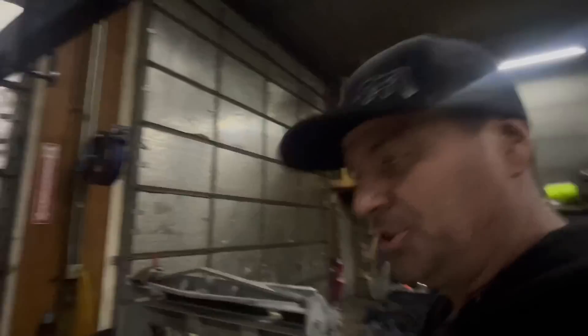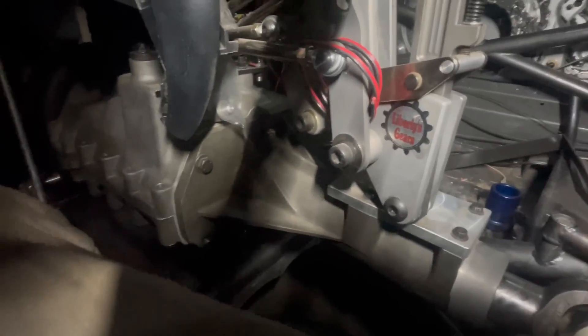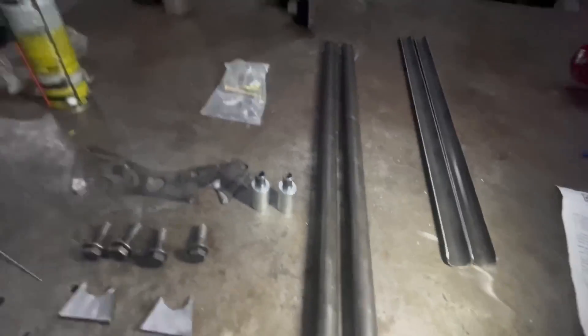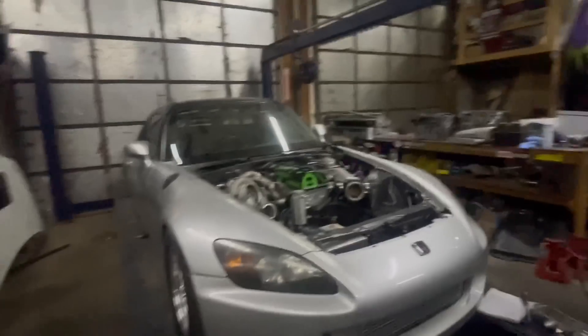Alright guys, it's been a minute but today we are back on the show car. Where we left off was dealing with the clutch pedal — as you can see, when Steve pushes the clutch pedal, it picks the transmission up. We need to reinforce that, so we picked up a transmission mount kit from our friends over at Chassis Engineering. Steven's been playing with it and we're gonna try to put this kit in and stiffen that up, hopefully helping our clutch. If not, we'll have to address the firewall, but we want to start here and get the transmission mount done first.